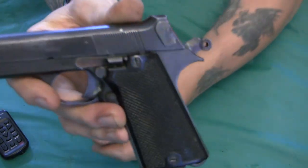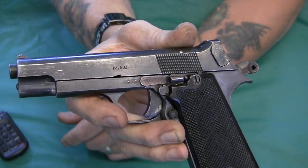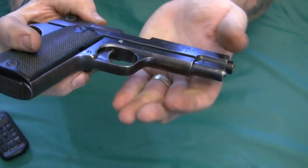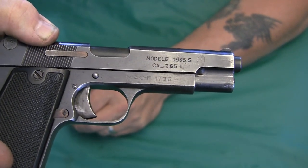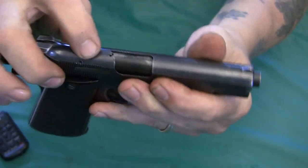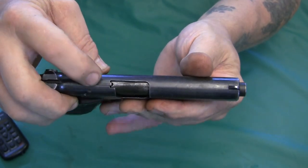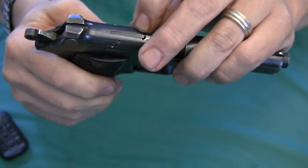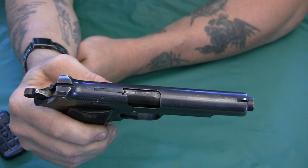Looking at the markings: on the left side you have the manufacturer's name, MAC. On the other side is the serial number and the M1 stamp. That small notch in the barrel is for the loaded chamber indicator — when a cartridge is chambered, that indicator protrudes so you can run your finger over it and feel that there's a round in the chamber.